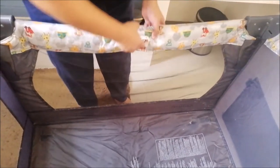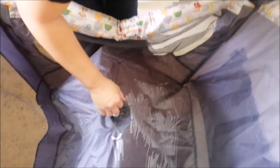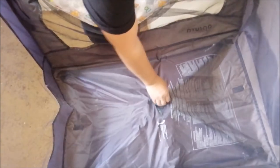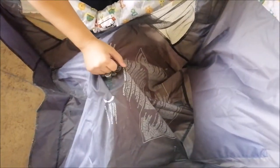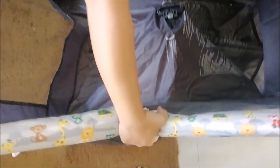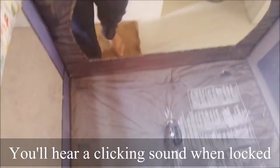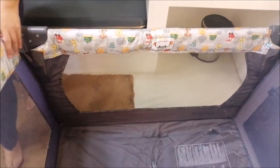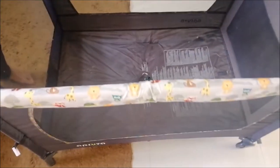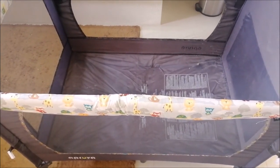Ibabalik natin sya sa kanyang dating form sa pamamagitan po nang pag-pull up dito sa gitna. I-unlock po natin yung kabilang side. Tapos make sure na naka-angat, tapos i-lock. Ganyan din po ang gagawin natin sa kabila bago natin i-push down ulit. Kita nyo naman na stable na ang kanyang pagkakatayo — freestanding na po, hindi law-law yung sides.